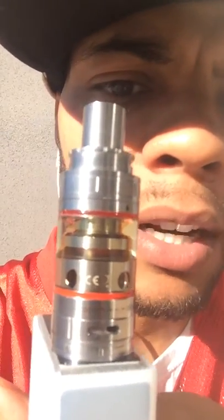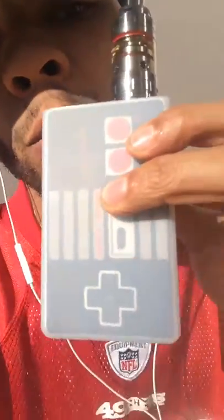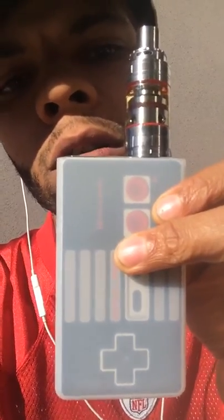So that's the iJoy Reaper Plus — check it out. It's a good price, a good product for the price. Enjoying it on my segalia couch with my new — oh, that's not a Game Boy, it's a Nintendo remote control. You know that's fresh. Alright, I'm gone, peace.